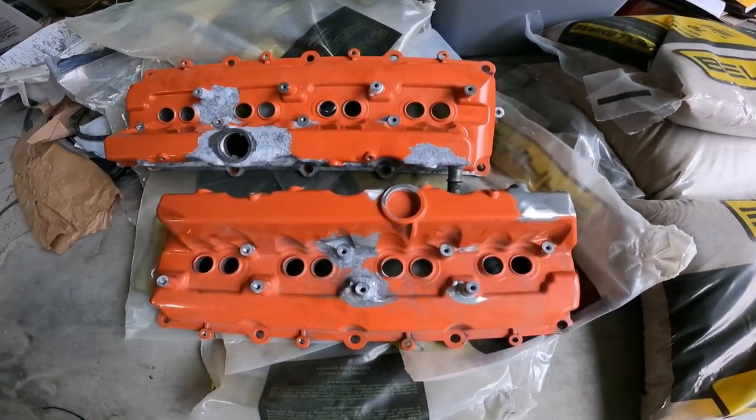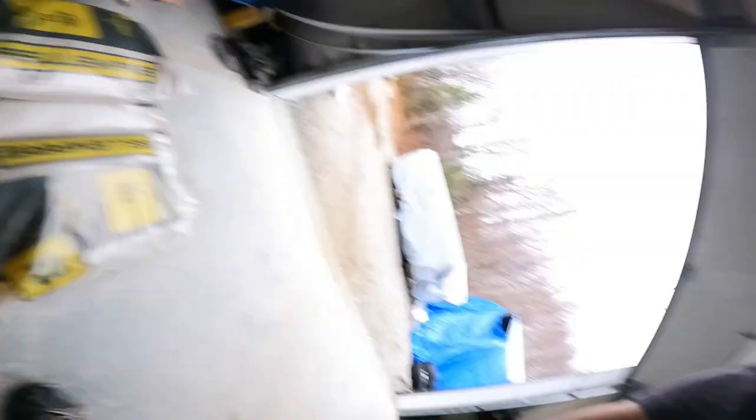We're just getting ready to spray some black on those Can-Am rims, but I just had a customer drop some parts off that is gonna make a nice video here shortly. I'm gonna give you a sneak peek at what they look like right now. If you're looking at them, let me know if you think you know what kind of valve covers they are and what they're off of — I won't give any hints yet.